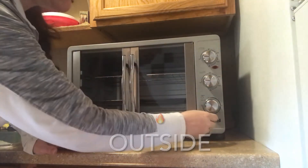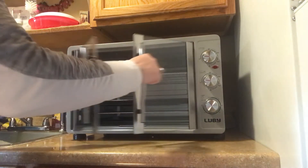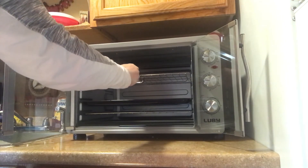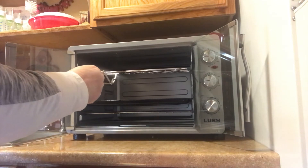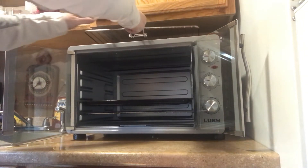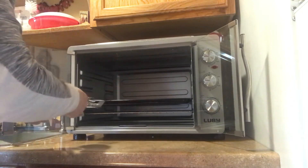Now just turn everything back to the off position. I wanted to show you because I was so concerned — I wanted at least a 20-pound turkey for my family. So I'm using this right now to demonstrate; I turned it on but I'm not sure how hot it is — it's really not too hot right now.